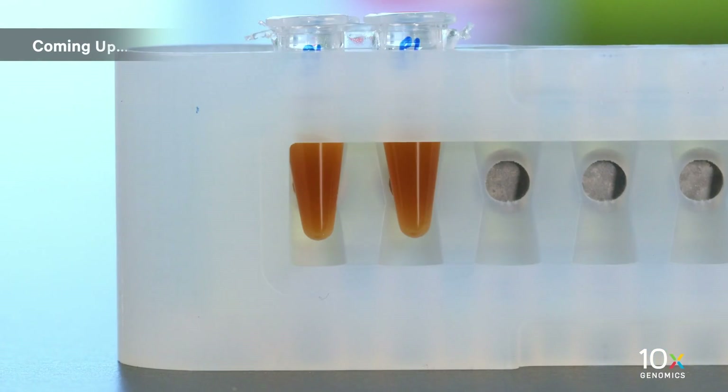We have completed qPCR for cycle number determination. Next, we will perform sample index PCR and Sprite Select cleanup.